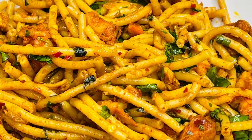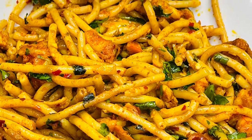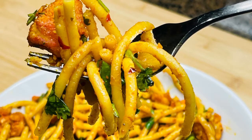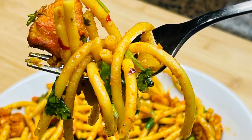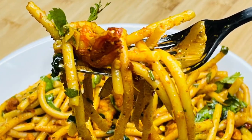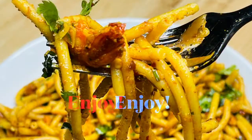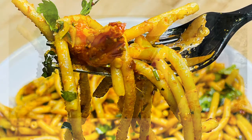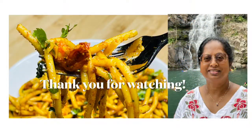I hope you enjoyed the video today and I will be back soon with another interesting recipe. Until then, take care and thank you so much for watching. Please subscribe to my channel, Indian Cooking with Suganti, click the bell button, share the video with your friends and family, and enjoy the Burmese salad with spicy shrimp. Thank you for watching.